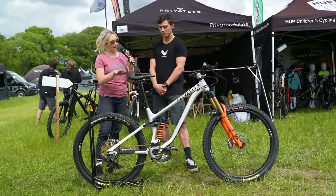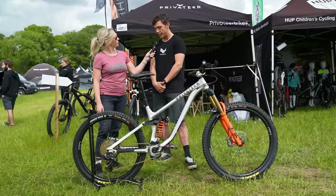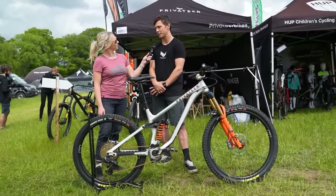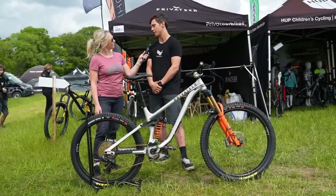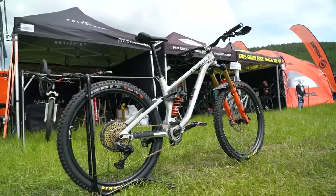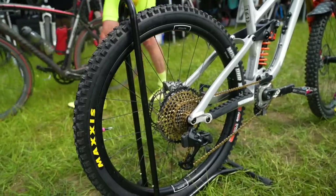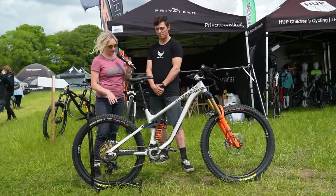I'm loving it so far — the carbon definitely holds the line a bit better. How do you feel about running aluminium frames with the carbon Privateer wheels? I was on a full carbon bike previously and it was really stiff. Having gone on to Privateer it's so noticeable — less fatigue with the compliance of the frame — and then with the carbon wheels it just rolls better and seems to take the hits a little bit better.